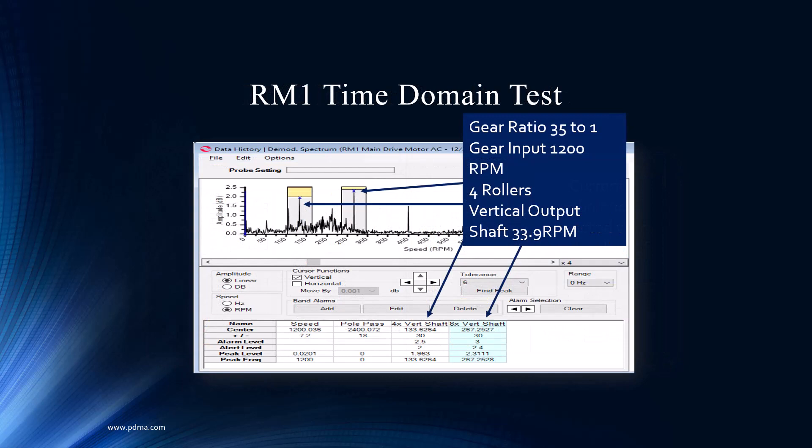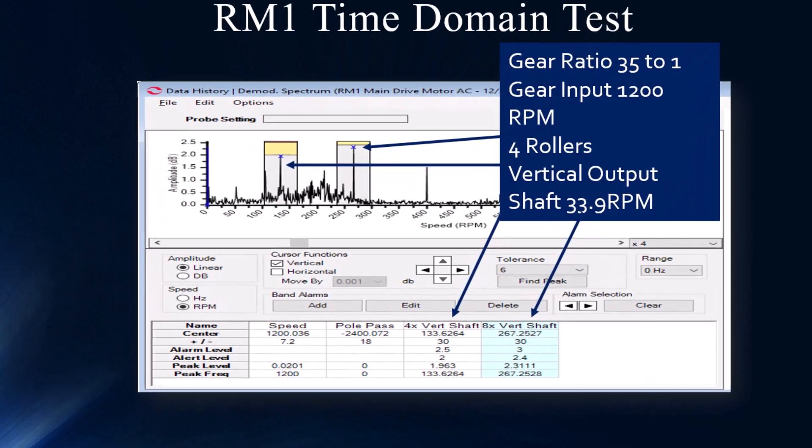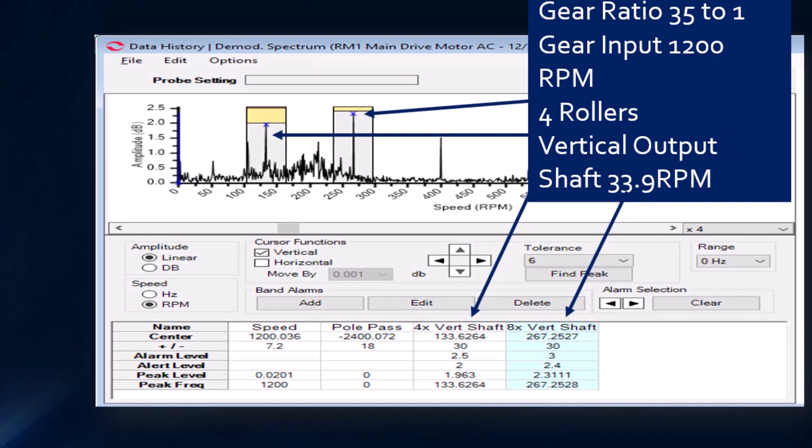This is our time domain. One of the things when we start focusing on the demodulated spectrum — that really breaks into the machine train capability — allows you to start to identify and band alarm frequencies of interest. In this situation, we were able to call the end user, get knowledge about the application, find out there are four rollers, that the vertical shaft coming out of the gearbox is at 33 RPM. Having that information and running it through the calculations makes it easy to band alarm these interesting frequencies. We wouldn't know the gear ratio, so we had to find that out — but it's better to get information up front, and they could have got that from their vibration folks. Usually that's where most information comes from — they've already done the homework, and we encourage correlating between technologies.